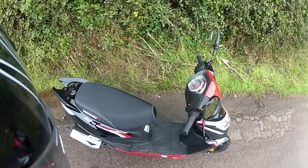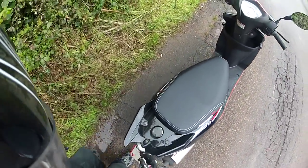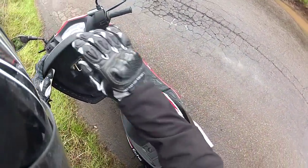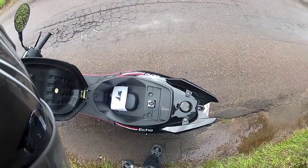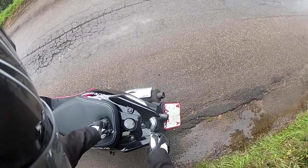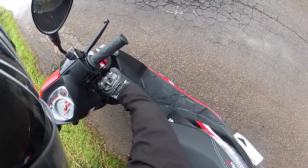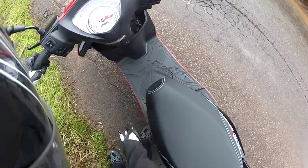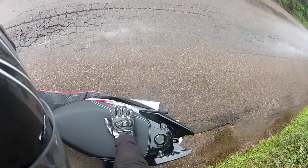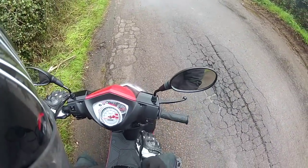And then we have nice stitching on the seat. If we have a look underneath, there's a nice large area. Fuel filler on the back there, and pillion handles as well. And then you've got those front storage areas and the VIN plate inspection cover. It's all pretty standard stuff, but certainly not bad for the entry-level scooter at the base of the range.